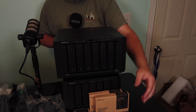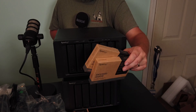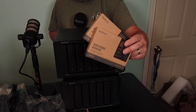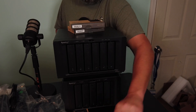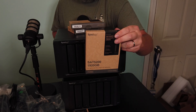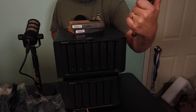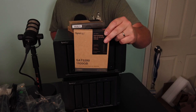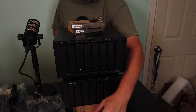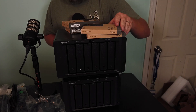We've got the M.2s right here, the NVMEs — these will be our caching drives. Then I've got the 1920 gigabyte SSDs — two of these that we're going to use for our primary data so we can see how fast that all goes.